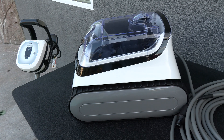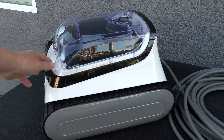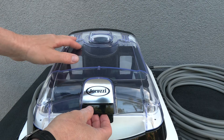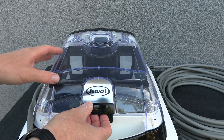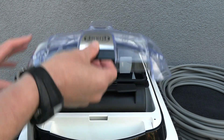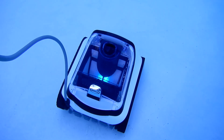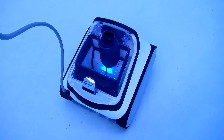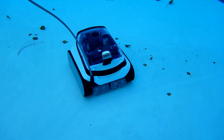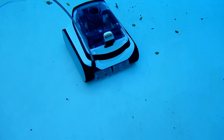The Jacuzzi JCRX robotic pool cleaner — one of the nice features of this cleaner is how compact it is. It also features a clear lid on top so you can see when the cleaner is full of debris. This lid easily snaps open, and it also features a really nice blue LED light inside the debris canister. As the debris canister gets full, you won't be able to see the light anymore, and that's a good indicator to clean the canister out.